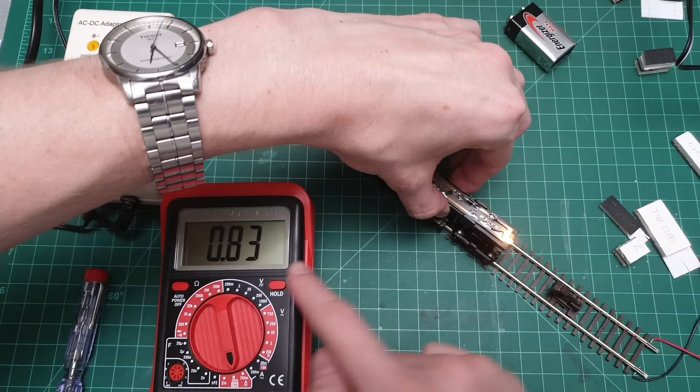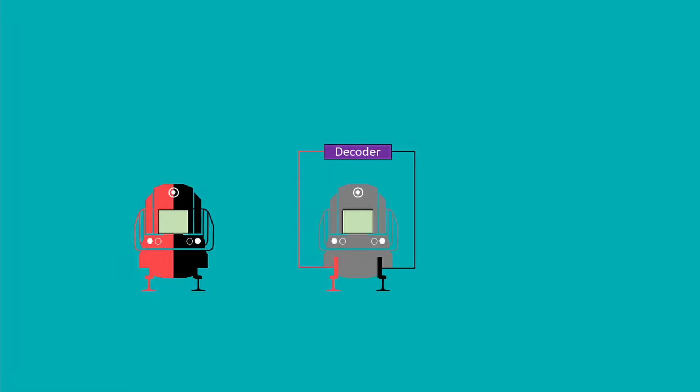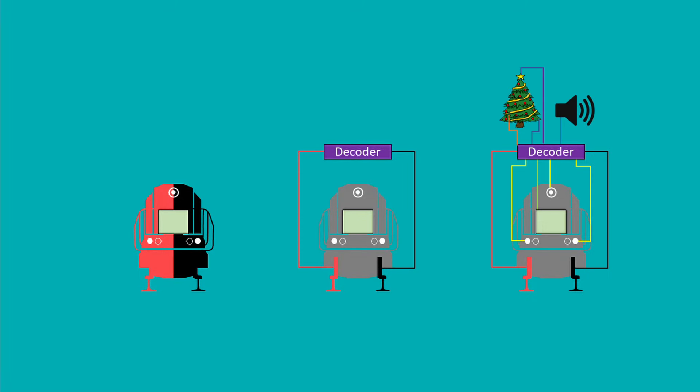Hello and welcome to my channel. In this video we're going to fit this tiny 44-tonner with a Tsunami 2 decoder, a current keeper, and two speakers. Will it all fit? Probably not. I'm also going to address and explain several topics such as the quality of the locomotive, stall current, what it means to isolate the motor and why we do it, and we're going to play Tetris to get everything in this locomotive. So stay tuned after the workbench.